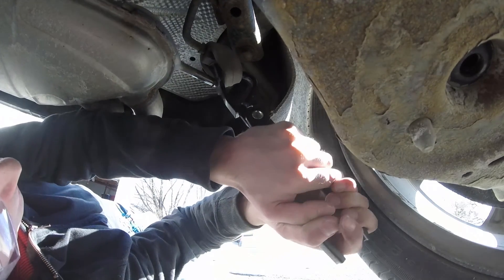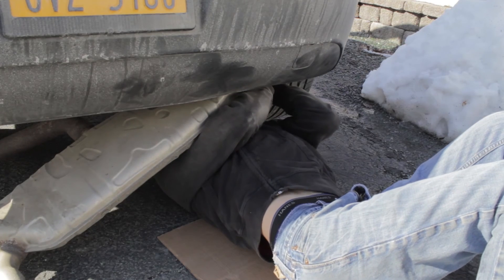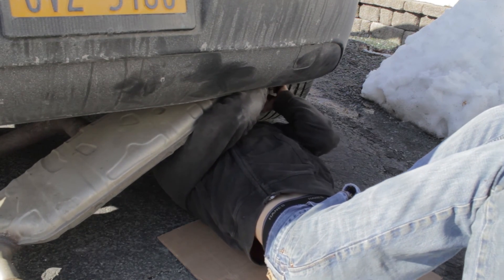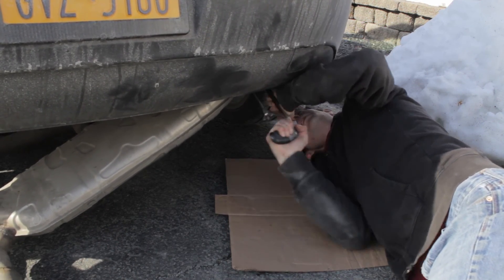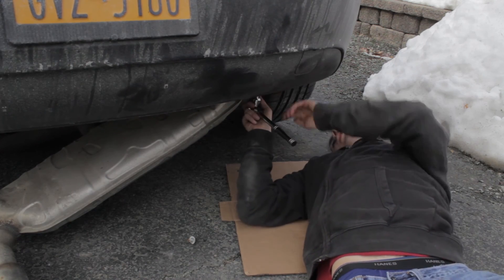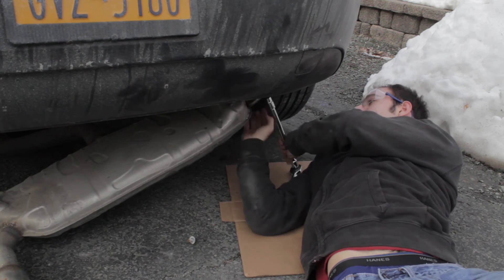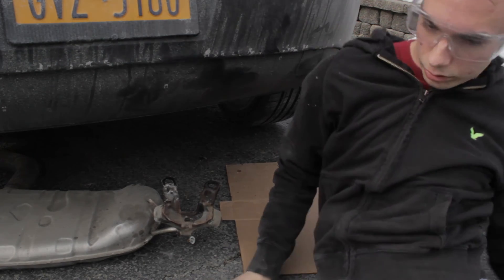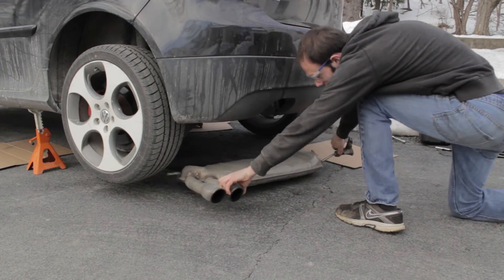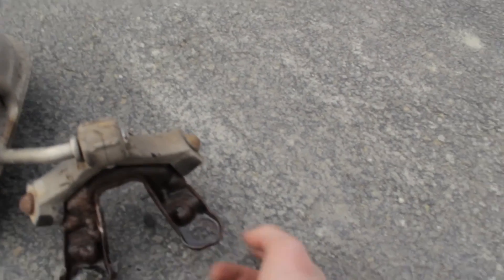That's getting heavier — the exhaust almost fell on me, oh man. This hanger was just a pain, so I just unbolted it from the frame, because that's not even going to be used with this exhaust.